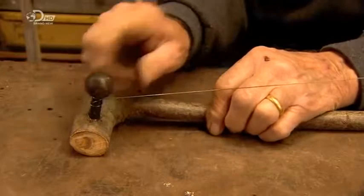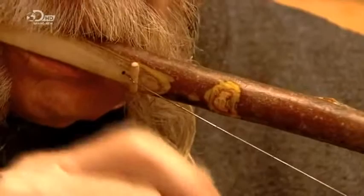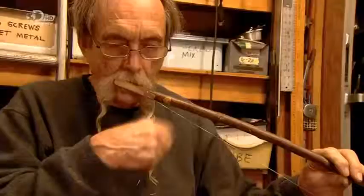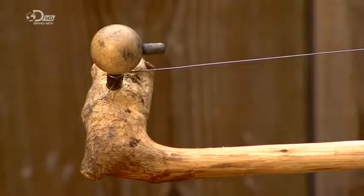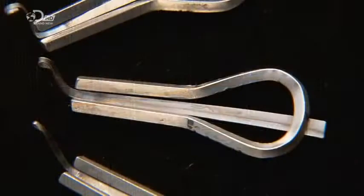The final step is to position the bridge under the string. By elevating the string, the bridge prevents it from cutting into the stick. Who would have thought that a piece of wood and a piece of string would be able to deliver a concert piece? Or, for that matter, some old bent steel. Mind you, it's not exactly heavy metal — but let's not harp on about that.